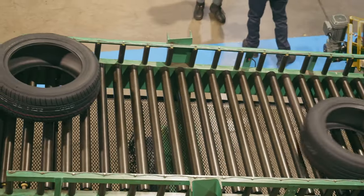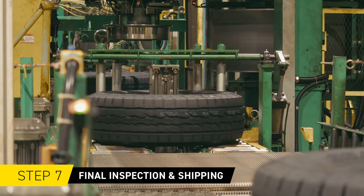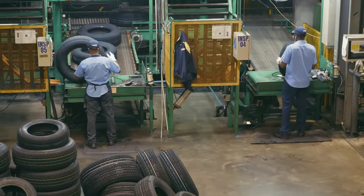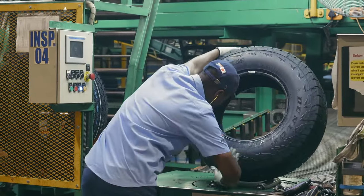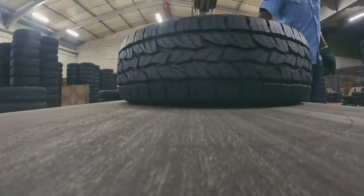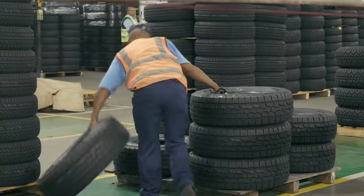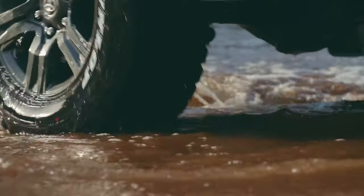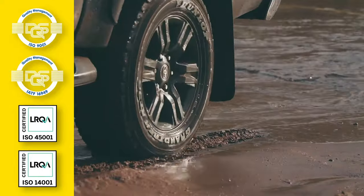To ensure that the tyre meets the required quality standards, a uniformity and balance check is performed. A detailed visual inspection is also performed by highly trained personnel to ensure that any visual issues are detected. All the tyres are stamped and barcoded for traceability. The tyres are then packaged and shipped to the customer, who gets to enjoy high quality, locally and internationally accredited tyres.